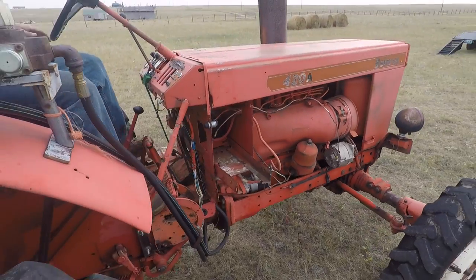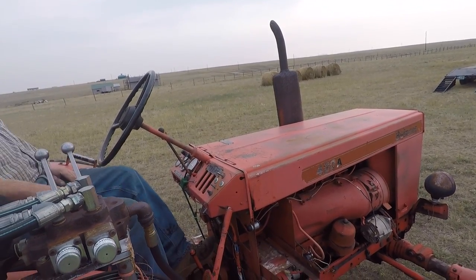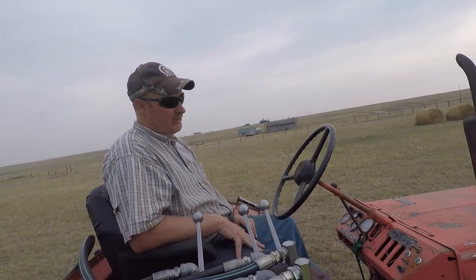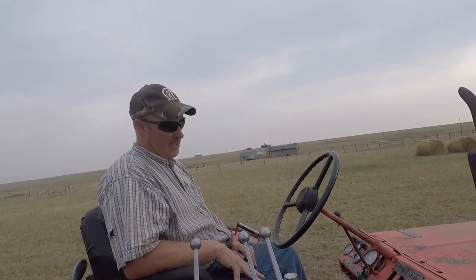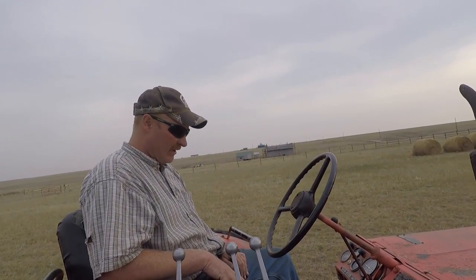While you're up there, just real quick, somebody asked: would you do a walkthrough on how to operate this thing? Keep in mind all the directions are in Russian — these are from Russia — and you just got to kind of follow the pictures.